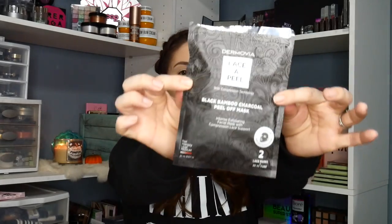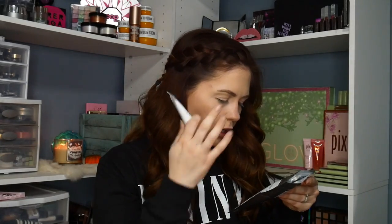So to start we're gonna go with this black bamboo charcoal peel-off mask from Dermovia. It comes with these cute little lace masks, kind of like those rubberized Nurse Jamie masks. And then you get the actual mask which is a black bamboo charcoal peel-off mask. It looks like you put this on in an even layer all over the face and then you take the lace mask part.